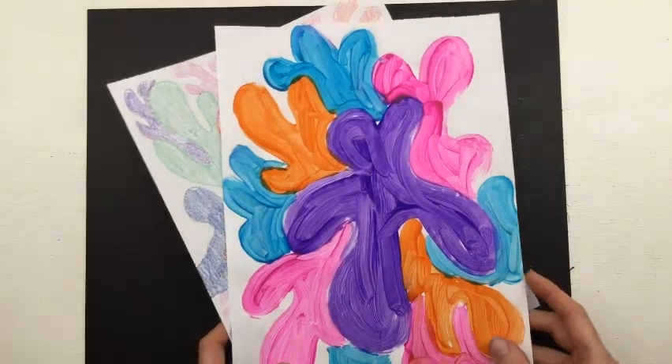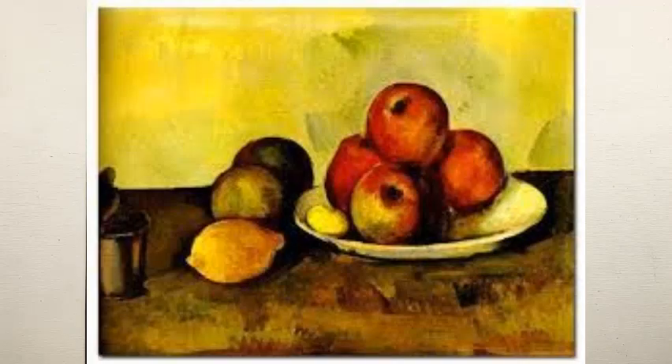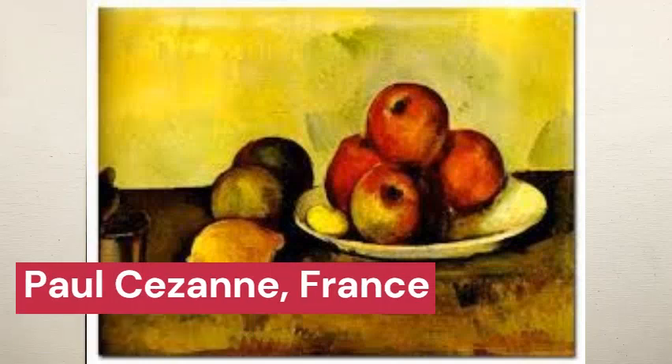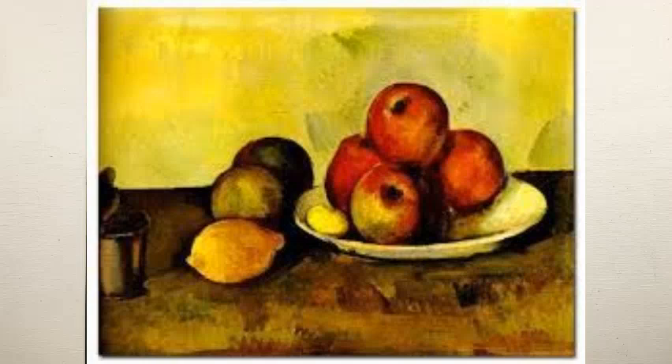I want to show you one piece of artwork by the French artist Paul Cézanne. This is a still life actually entitled 'Still Life with Apples' — very well named. This was painted by Paul Cézanne in 1890, so well over a hundred years ago. And this is a cool example of overlapping.